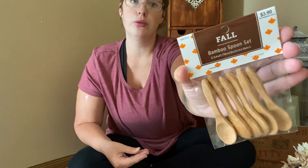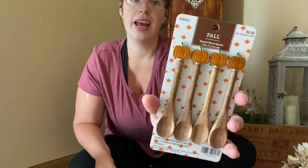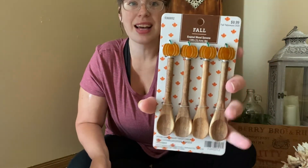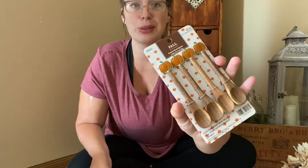And then I also got these bamboo spoons — just bamboo, smaller spoons. And then these ones are so cute: they have these little pumpkins on the top and then the wooden spoon at the bottom. Absolutely adorable.